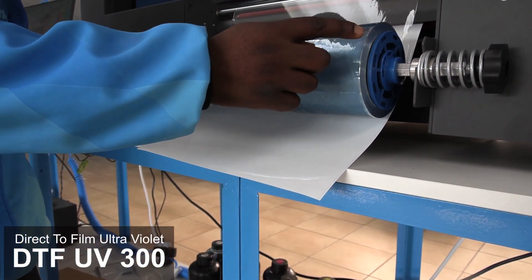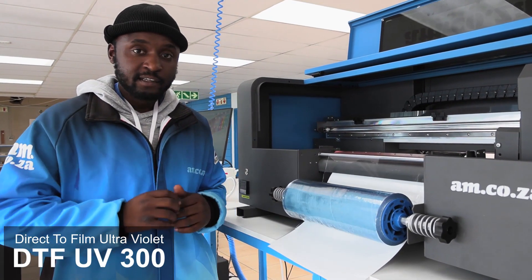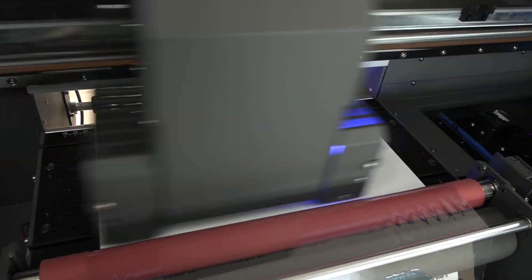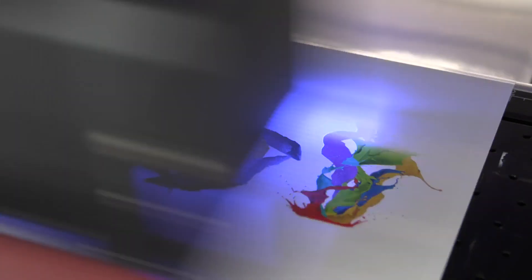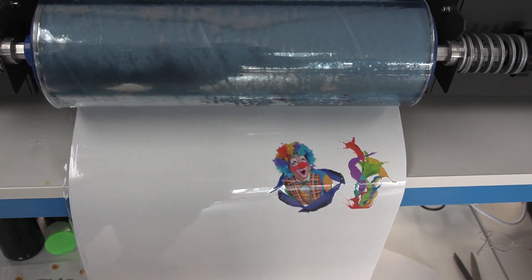Now, what film B does is it acts as a transfer film for you to be able to apply your final product. This UV machine is the perfect printer for sticker creation, which can then be applied to many different types of substrates. And it's long-lasting because it makes use of UV ink.